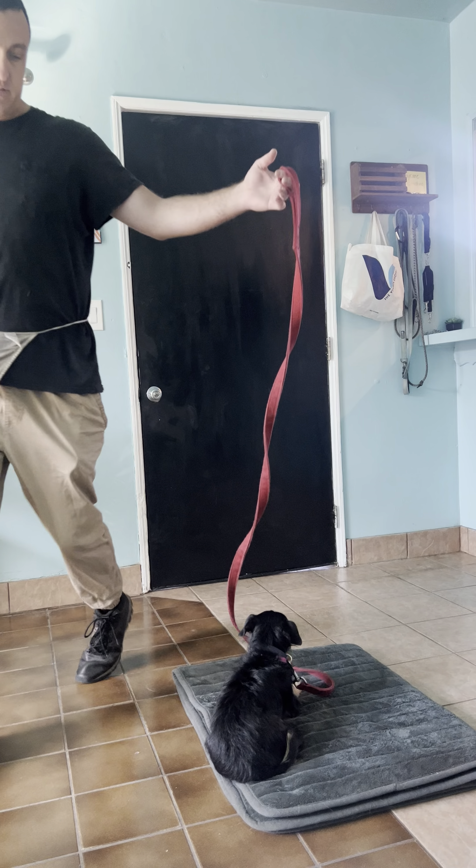He gets a couple treats. Notice I said down before I went out of his view.